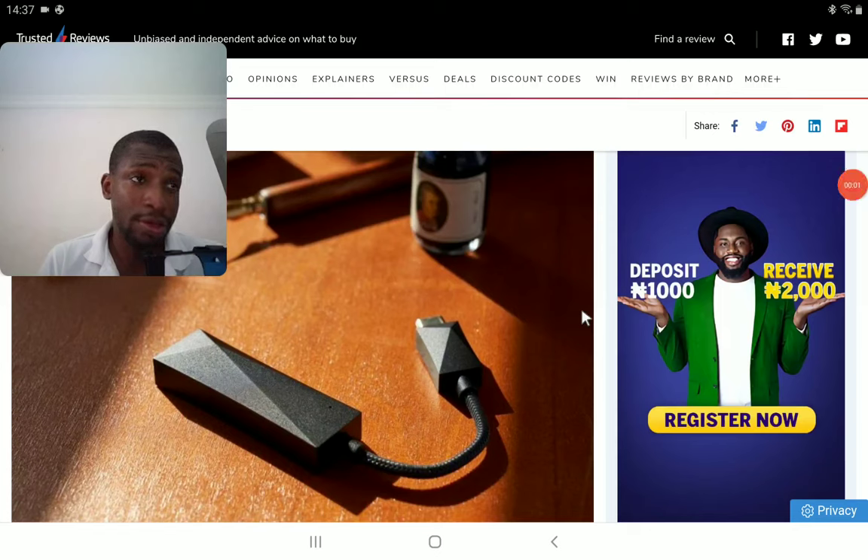I'm a big fan of Astor & Curl and they're out with another very good product. They're releasing their brand new DAC — it's a dongle DAC. This is their HC3.